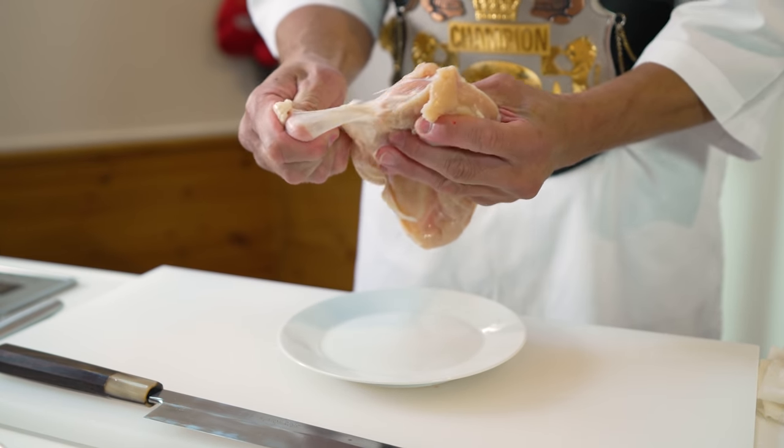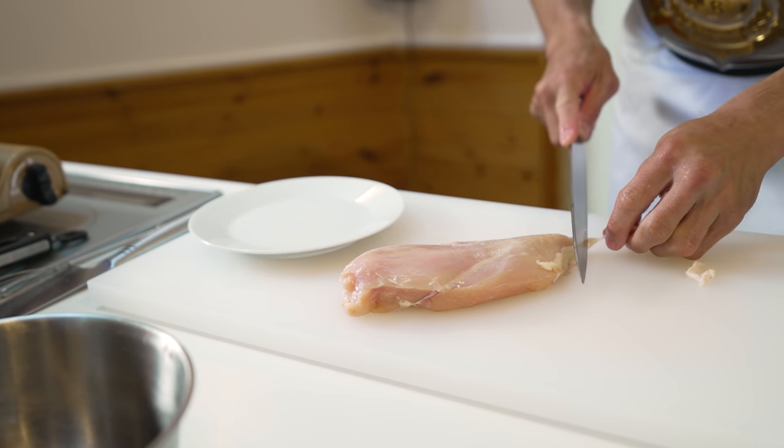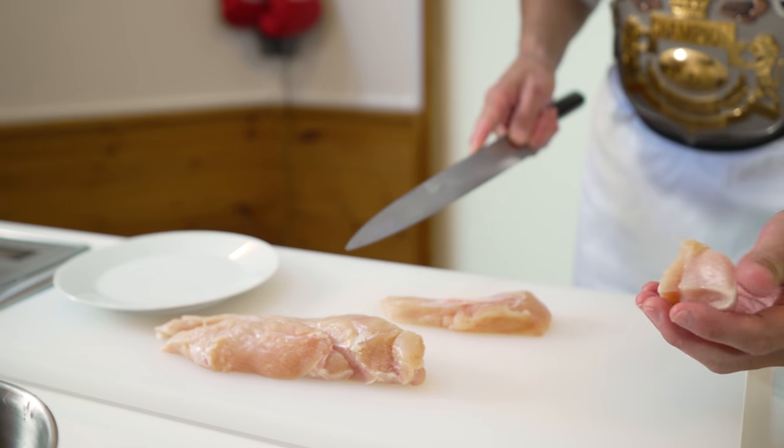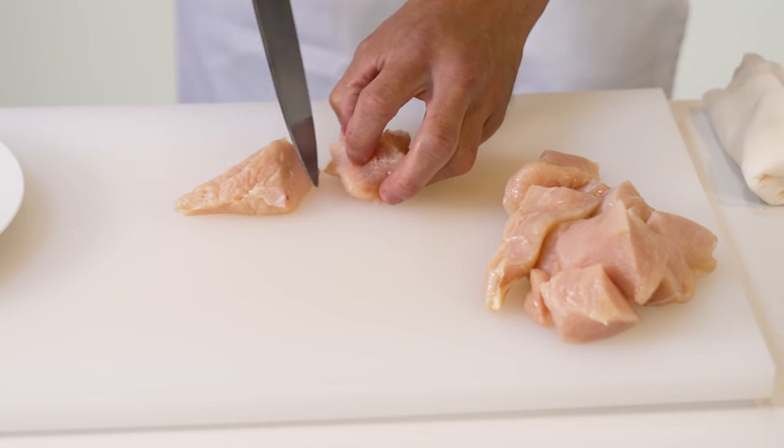The first thing we'll do is remove the skin and any excess fatty parts. Then we'll cut the chicken into bite-sized chunks, maybe about an inch thick, just like this. Try to make them around about the same size if you can.